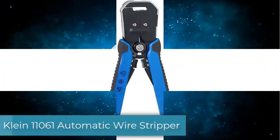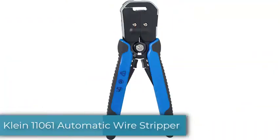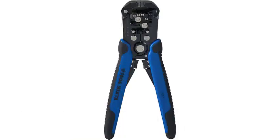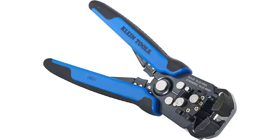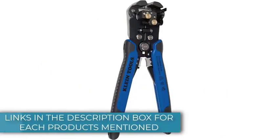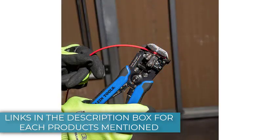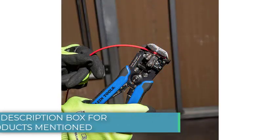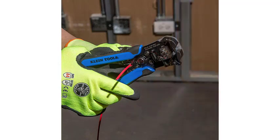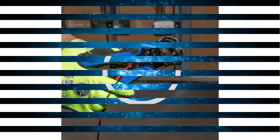Number 1: Klein 11061 Automatic Wire Stripper. The Klein Tools 11061 feels well made and actuates smoothly. It features solid gripping and stripping heads that adjust automatically to strip different wire sizes. Most importantly, it strips wire fast and cleanly. You can decide how long you want the stripped end to be using the wire length stopper — simply adjust it to the desired length and lock it in place. If you don't need to control the strip length, turn the stopper out of the way.